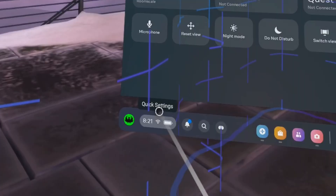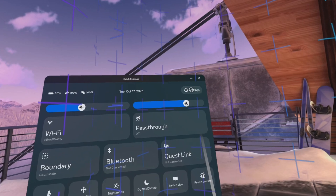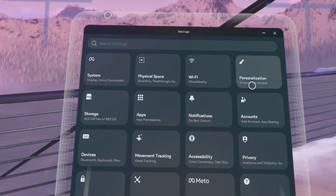First of all, click the quick settings. After clicking quick settings, go to the top and click Settings. Then go and click Physical Space.